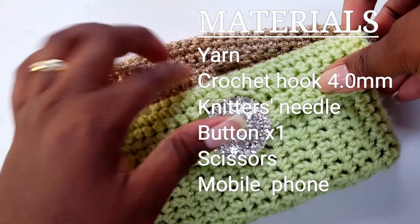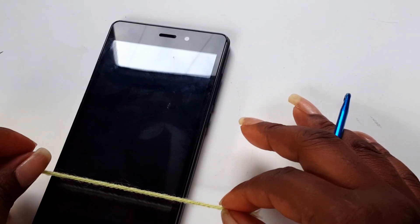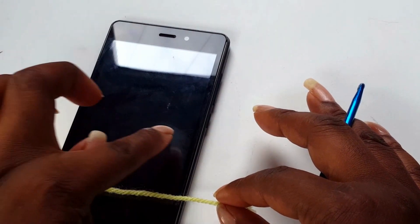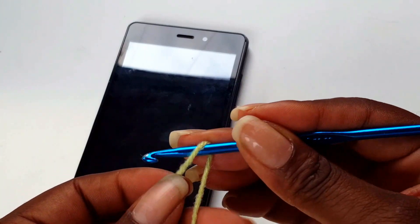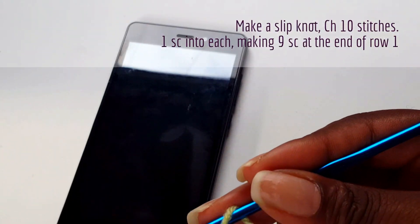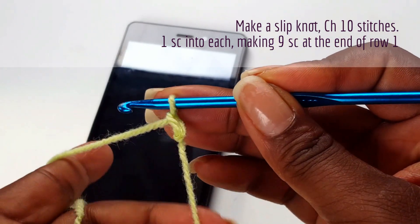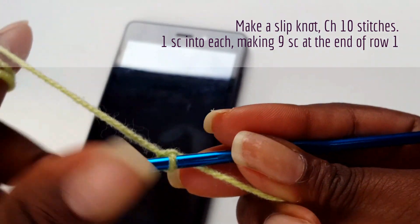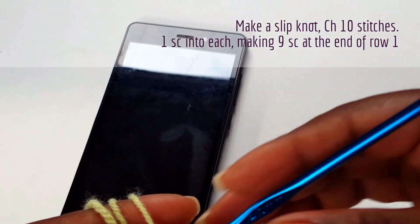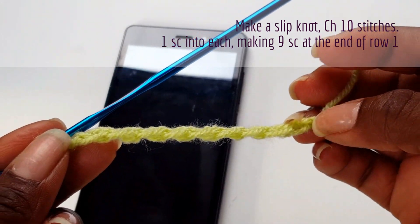For an average 5-inch phone, you need to make a chain the width of your phone. You'll need 10 chain stitches, so make a slipknot — that's a slipknot — and make 10 chain stitches.